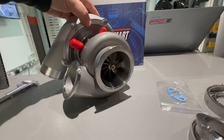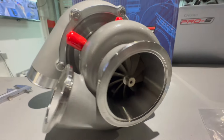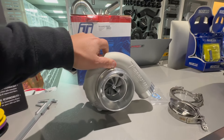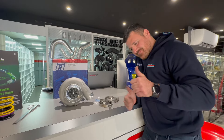Turbosmart makes great turbos. Very happy with what Turbosmart has provided.